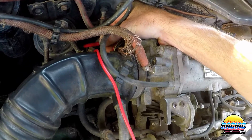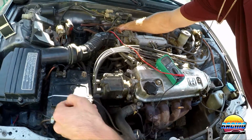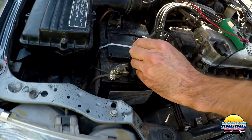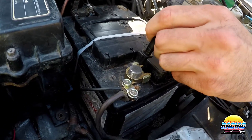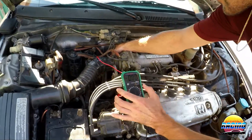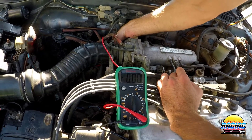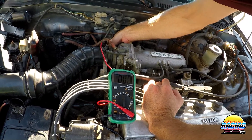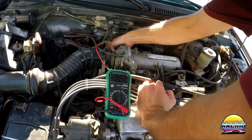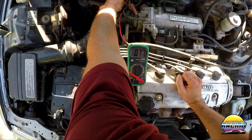Take the negative probe and put it on the negative battery terminal. Once you've done this correctly you'll have a reading on the multimeter — if it's not showing yet, you haven't got contact on the positive probe.